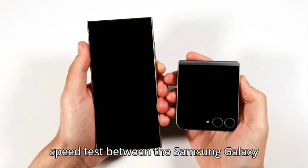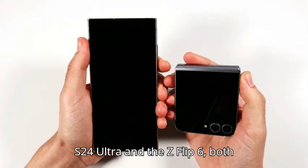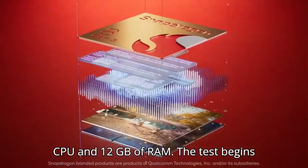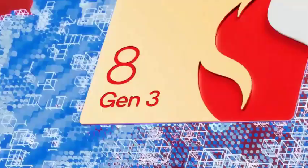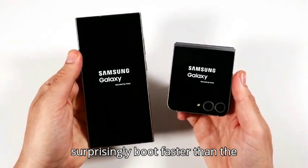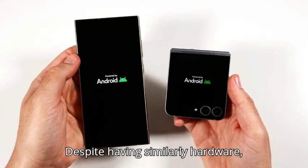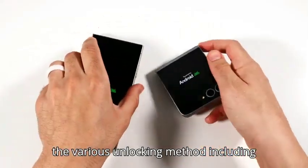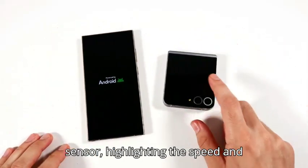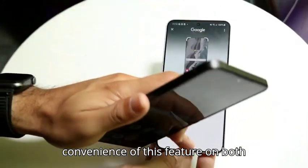This is a speed test between the Samsung Galaxy S24 Ultra and the Z Flip 6, both devices with the Snapdragon 8 Generation 3 CPU and 12GB RAM. The test begins with boot-up speed, where the Z Flip 6 surprisingly boots faster than the S24 Ultra. Despite having similar hardware, various unlocking methods including facial recognition and fingerprint sensor highlight the speed and convenience of these features on both devices.